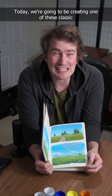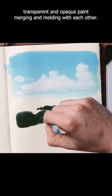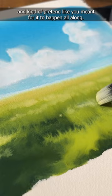Today we're going to be creating one of these classic anime backgrounds — you ready for it? Let's go. Working through these anime backgrounds is this crazy mix of perfect gradients and just complete and utter chaos of wet-in-wet, transparent and opaque paint merging and melding with each other. Really, if you could let the paint do what the paint does best and kind of pretend like you meant for it to happen all along.